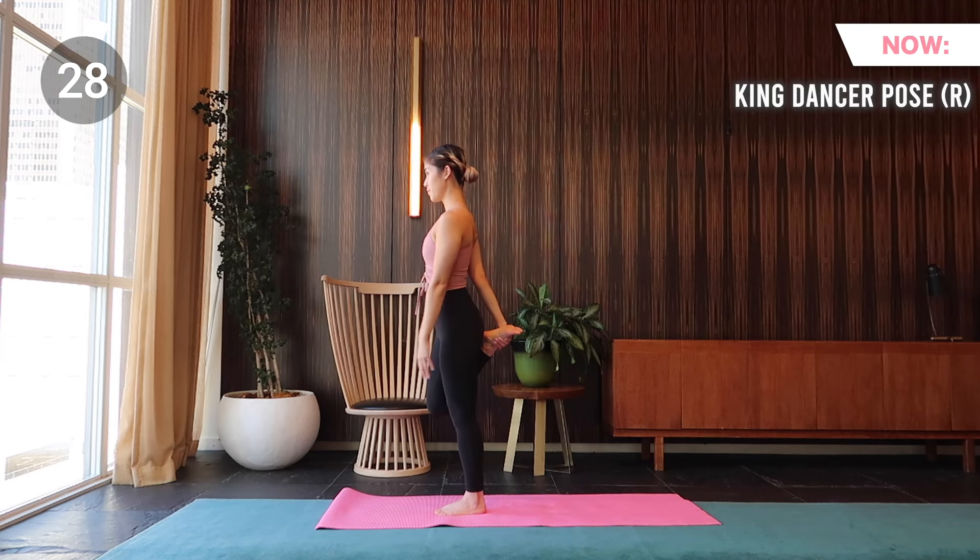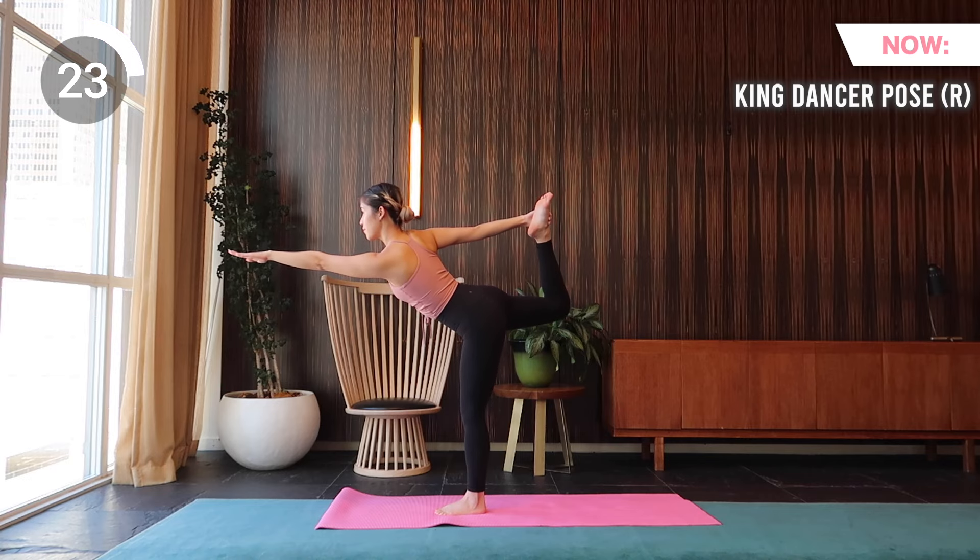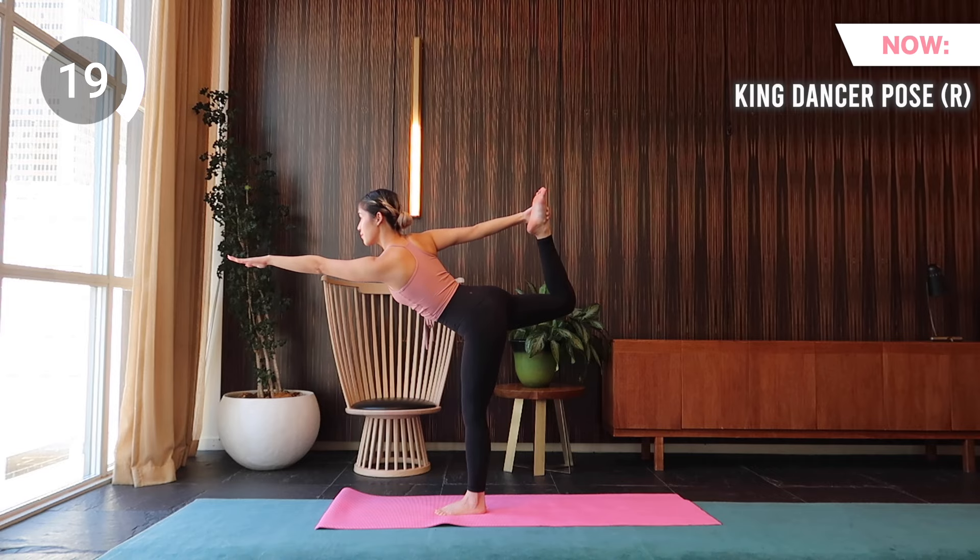Next is king dancer pose on the right. Reach your left arm forward and bring your gaze forward as well. Reach your right arm back and grab onto the tops of your right foot. Start hinging forward and kick back your right leg. Make sure your hips are pointed towards the ground.